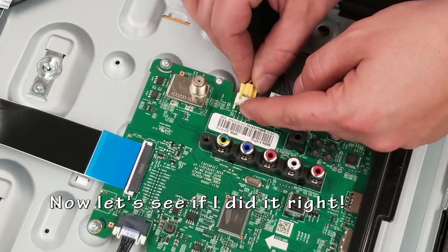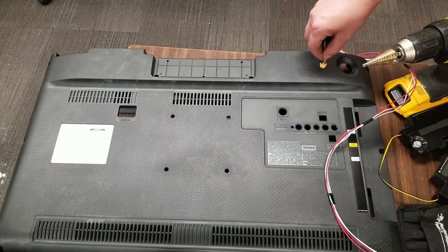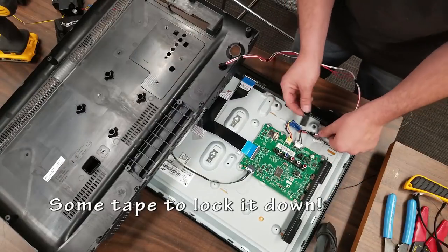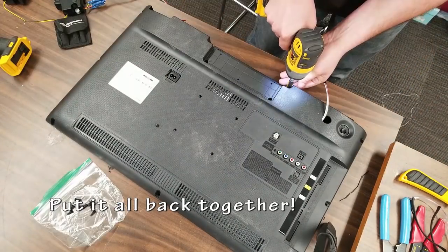Alright, let's plug it back in, test it, and see if the speakers actually still work. I'm going to drill a hole in the back of the TV, pop those wires through, reconnect it, and it shouldn't cause any issues. I'm taping down the wires just in case somebody yanks on it — it's not going to yank the connector out.